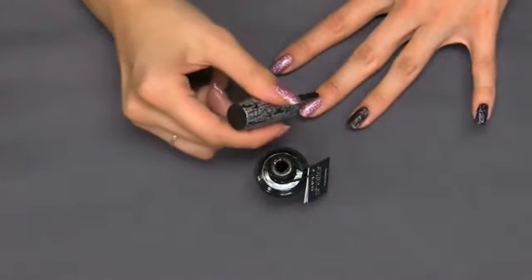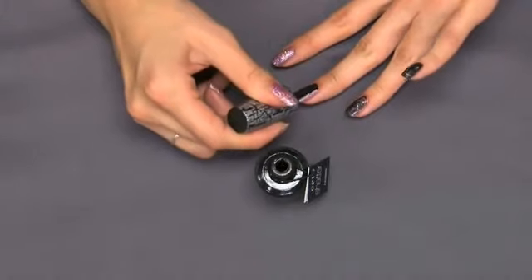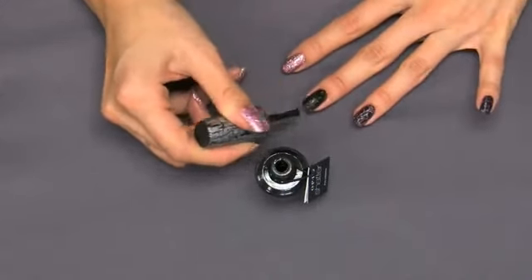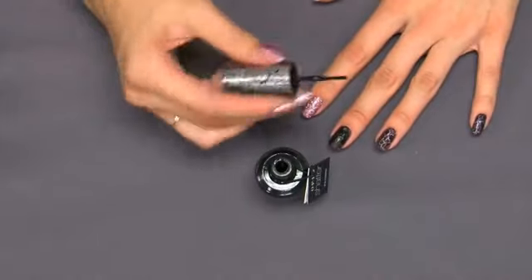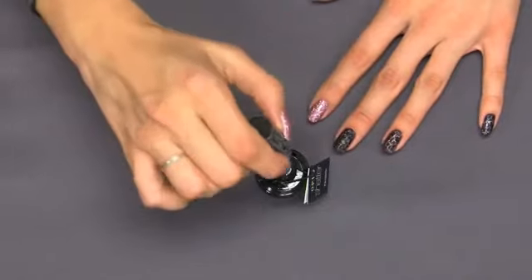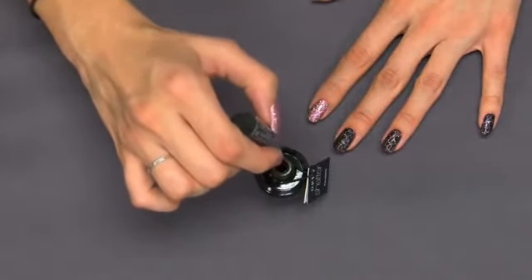If you like bigger chunks and a little less color from the bottom shade showing through, then you can apply it thicker with a little bit more pressure. But for a more shattered effect that shows little squares and a lot of the lacquer underneath, then you're going to want to do it in thin, thin coats.